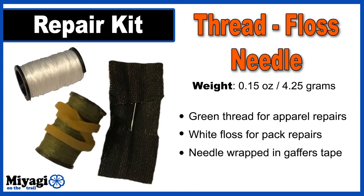My small Ziploc bag also contains two rolls of thread: one normal fabric thread and the other is dental floss. Dental floss is great for pack strap repairs or other items that require something a bit more heavy-duty. My large-headed needle is contained in a small piece of gaffer's tape.